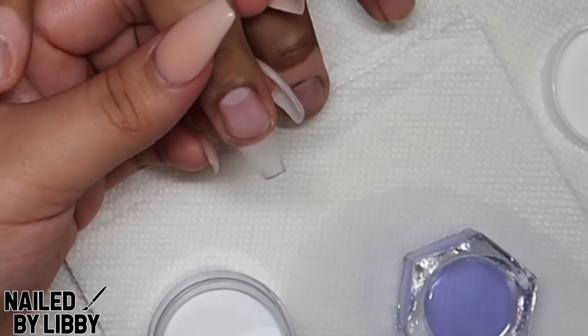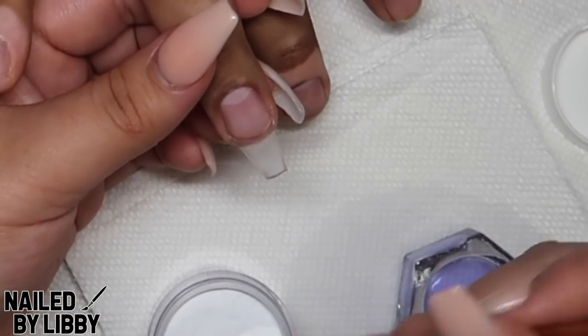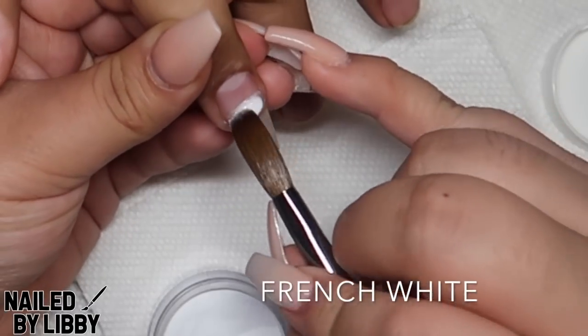Once I remove the nail form, I will be going in with French white and applying a thin layer and feathering it towards the tip.